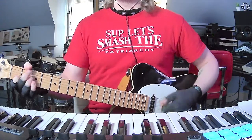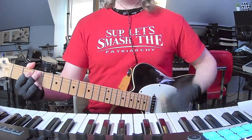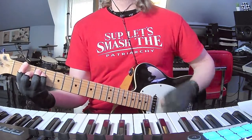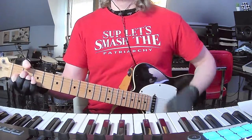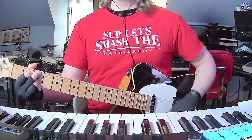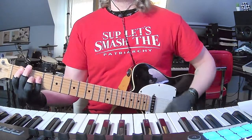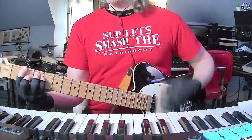Walk up to C add 9, then B flat — a little key change — to F major, and then back to A minor, to C add 9, to B flat, to F, and back to the main part.